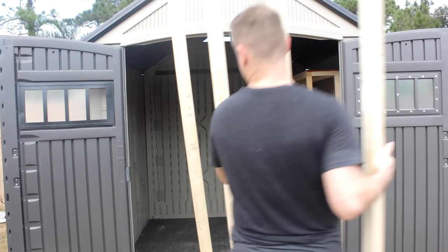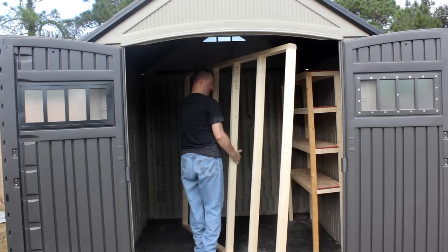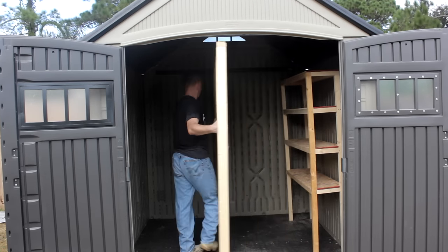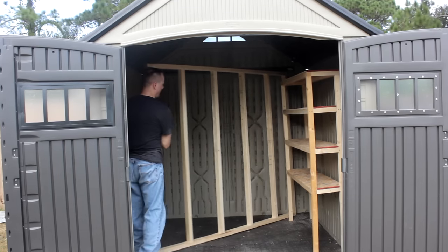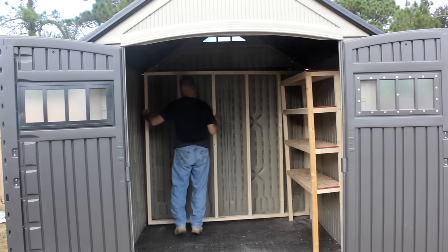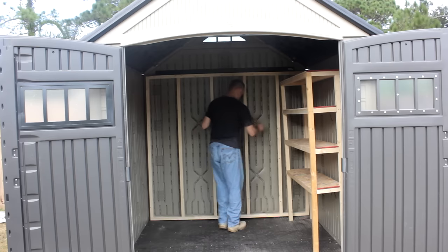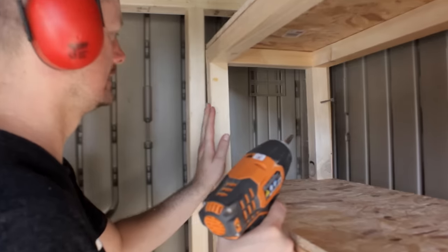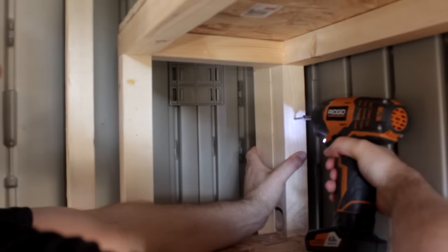Also because of the height-to-depth ratio these are not designed to be stand-alone — they will be top heavy, and you can probably tell that from me working on them. If they're going in a garage I recommend attaching them to studs in a wall. I however have another idea in mind. I've designed a U-shaped setup for my shed that will lend support and strength without having to be attached to a wall. This is basic wall frame construction 16 inches on center, then I'll just line up that back leg of the shelving unit and attach with three-inch screws.